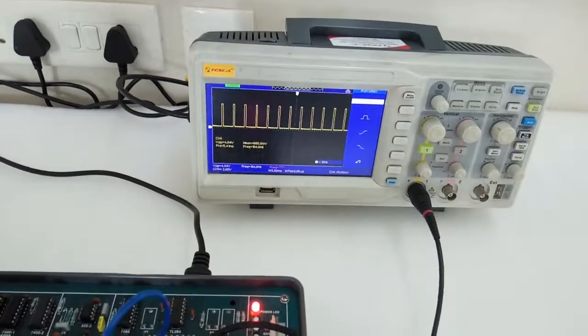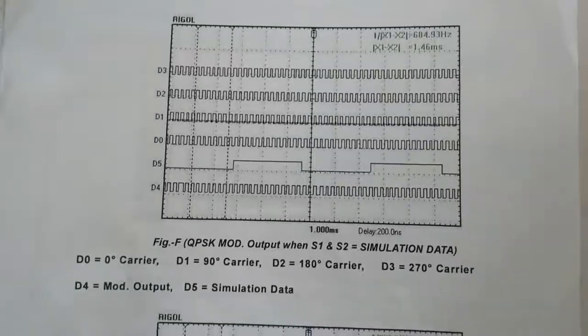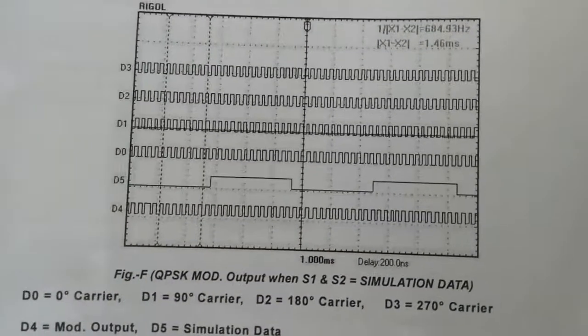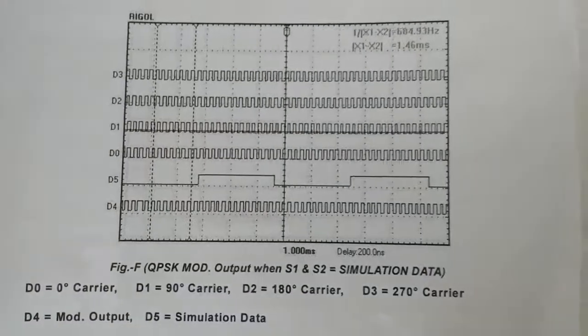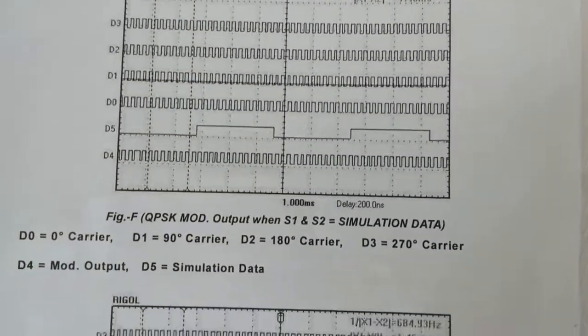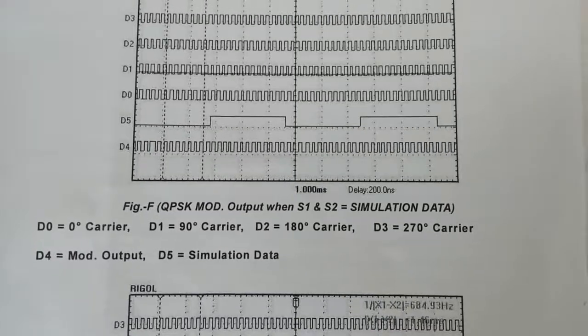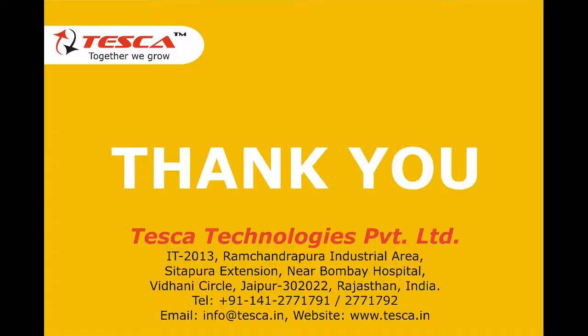This is the modulated signal and this is the demodulated signal. You can compare the waveforms given in the manual with the waveforms received after performing the experiment.